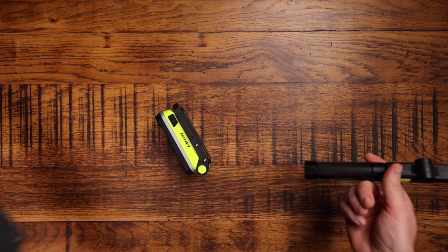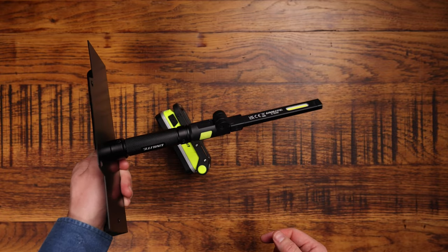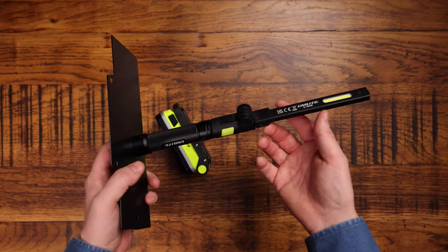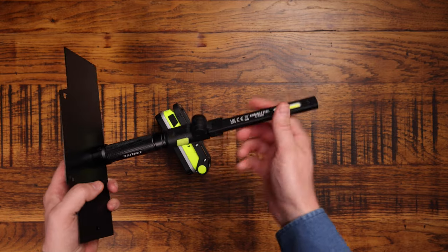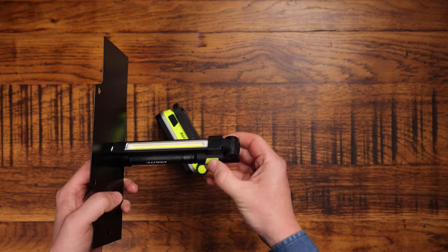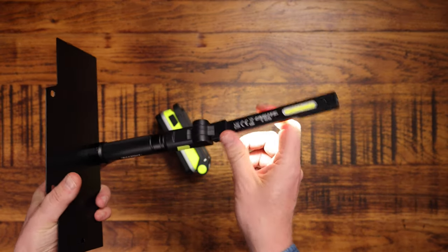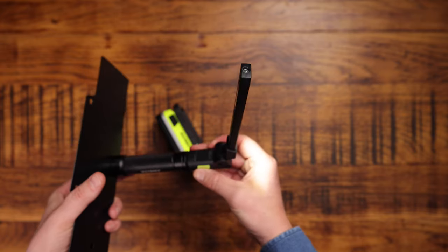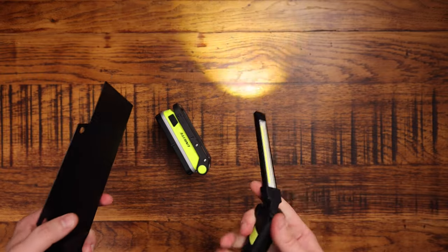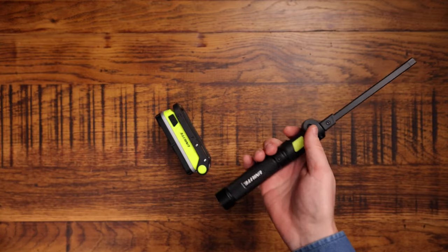It's also got a magnet, so if you're working next to a consumer unit, for example, you can magnetize it to the consumer unit and position the light however you want — angle it this way or that way. And if you just want to use it as a torch, you can just shine it like that. Interesting product.